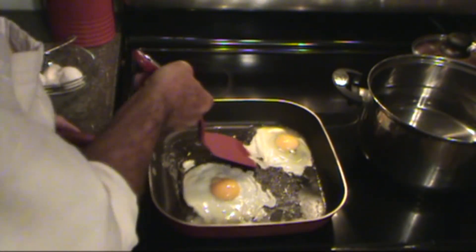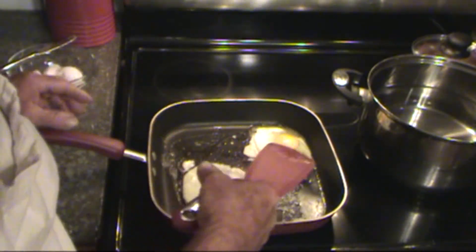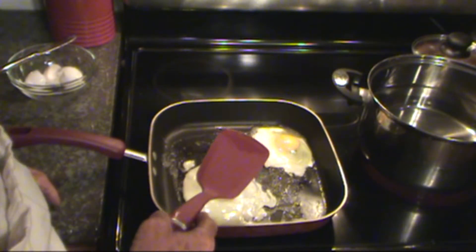I'm being instructed by a nine-year-old girl who has probably done this a few times. I guess we don't break the egg, do we? No. Do not break the egg.